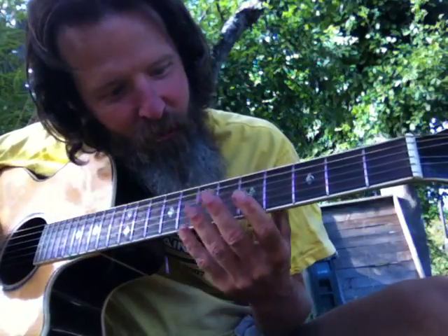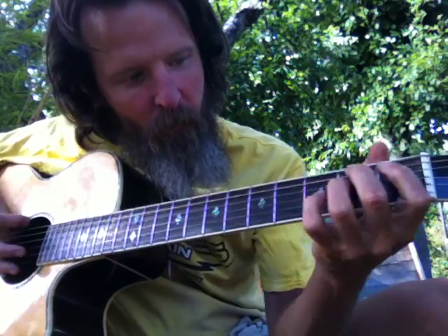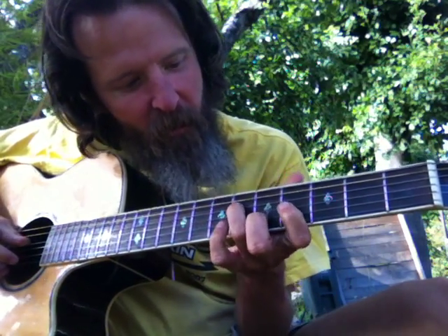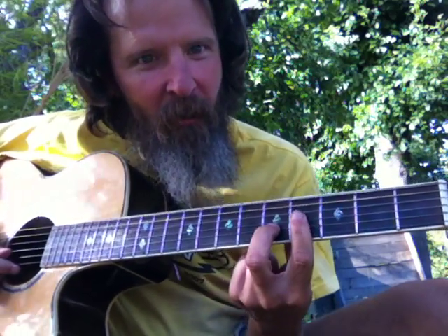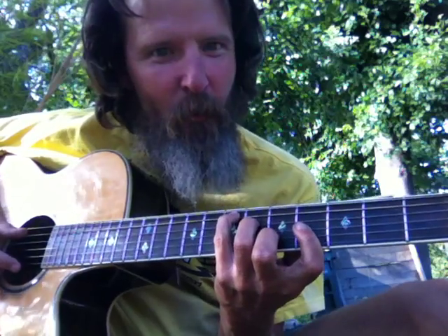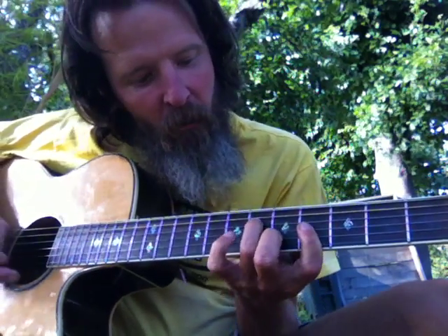This is something in E major, key of E. It's basically the one chord shape, the D done like that but with the added third finger and the pinky there. And then you get the maiden shape.